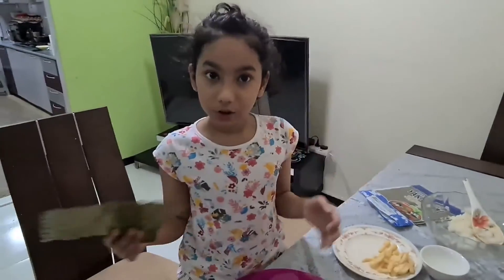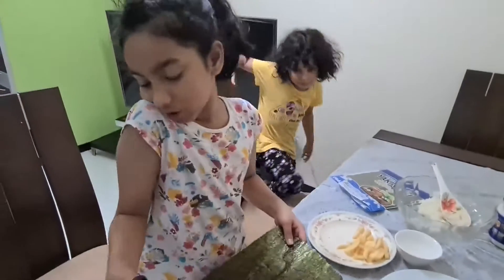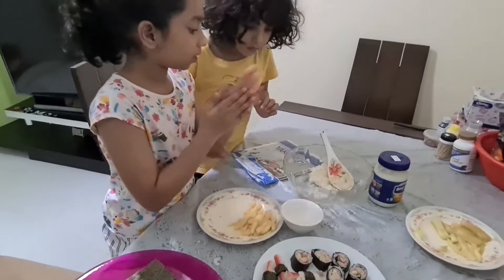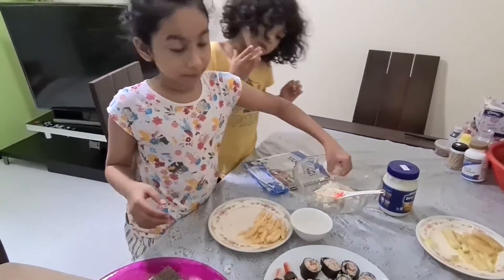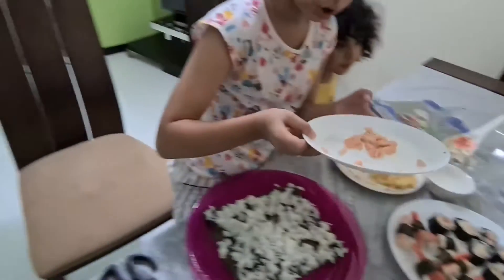Very nice. So now we take another seaweed, put it here, dip it, and put the rice on it — all the way, all the way. I'm going to put some fish on it.